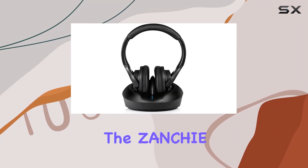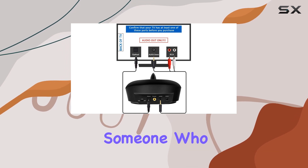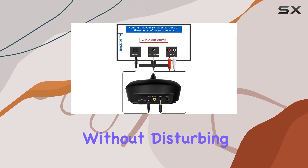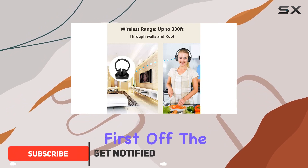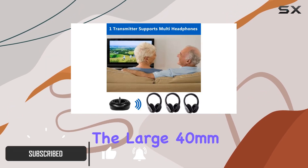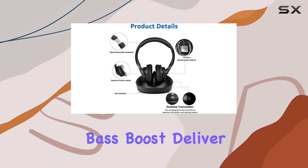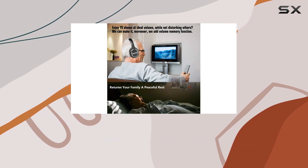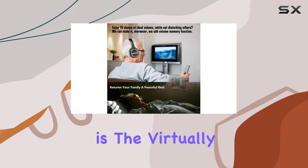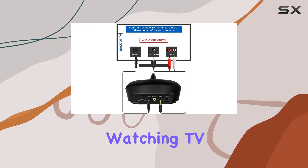Today we're diving into the Zanchi wireless TV headphones. If you're a TV enthusiast or someone who loves a great audio experience without disturbing others, these might just be the solution. The sound quality is impressive — the large 40-millimeter stereo drivers with built-in bass boost deliver a detailed and balanced sound with excellent clarity and bass response. What caught my attention is the virtually non-existent audio lag, making these headphones perfect for watching TV shows and movies.